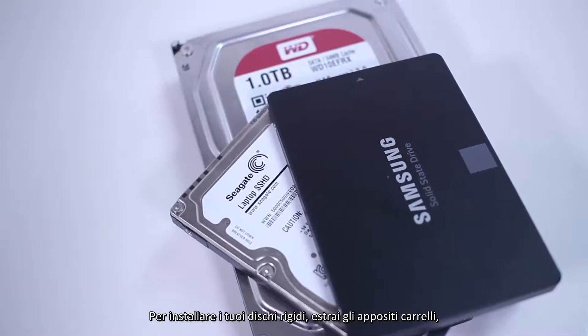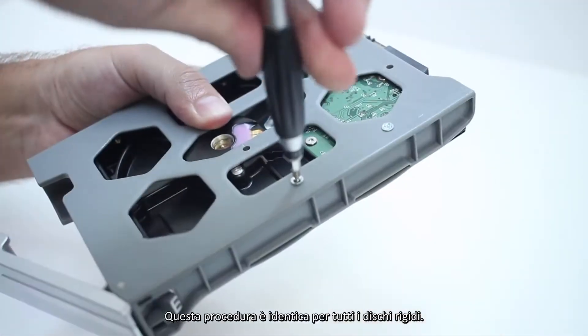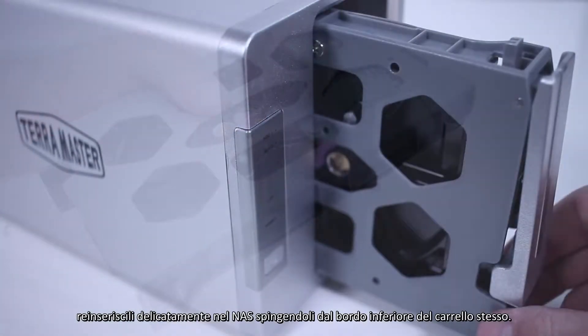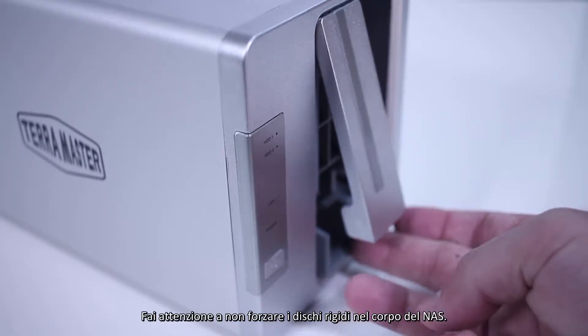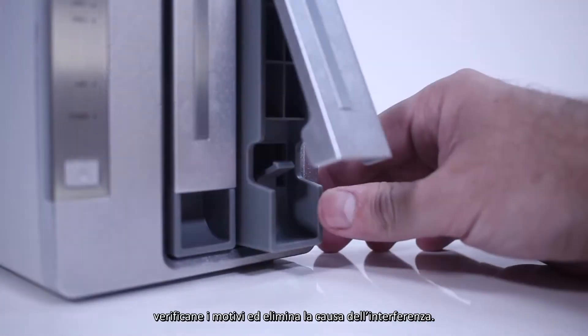To install your drives, pull out the hard drive trays, then use the included screws to fasten your drives to the trays. This process is identical for all drives. Once the drives are secured to the trays, carefully install them into the NAS by pushing from the bottom edge of the drive tray. Take care not to force the drives roughly into the chassis. If you feel any resistance, investigate and remedy the cause of the interference.